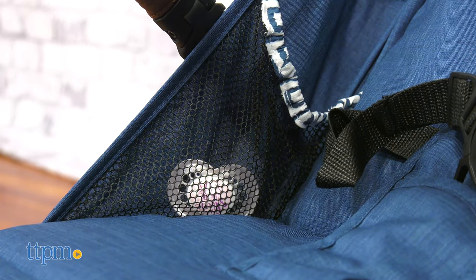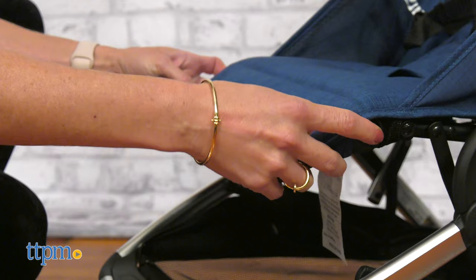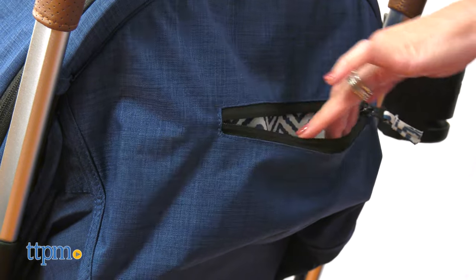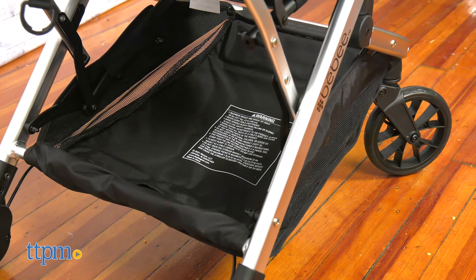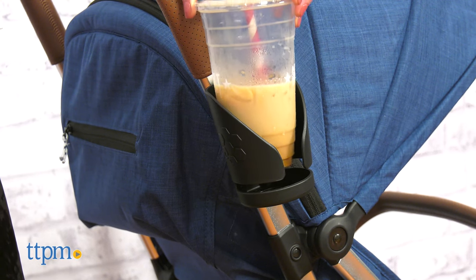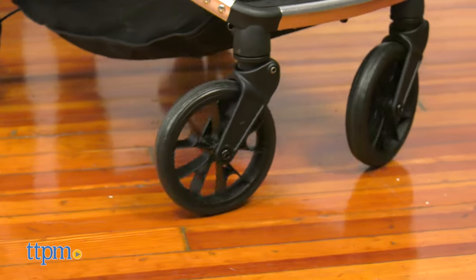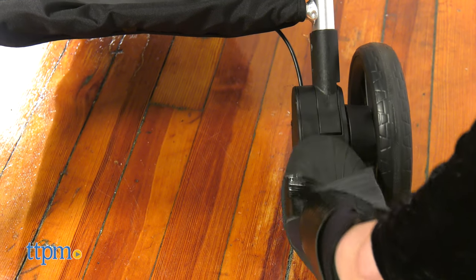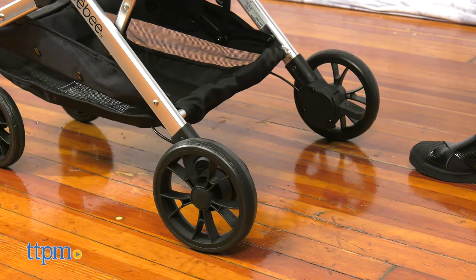The stroller also features a swing-away bumper bar, adjustable footrest, a zippered small pocket on the back, an extra large storage basket, and a cup holder. The large swivel wheels make the ride comfortable for both kids and parents. It has a one-step brake on the back — step to lock it and lift it up to let it free.